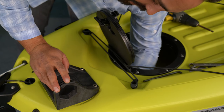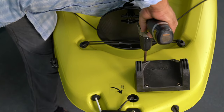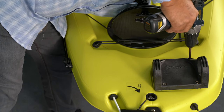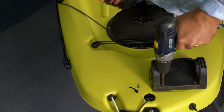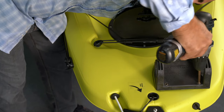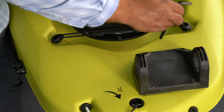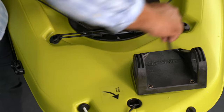Insert the washer over the shaft of the bolt and then start the nylock nuts just by finger. Now that we've got all four bolts secured with the power drill most of the way, I'm going to finish them off by tightening with the included Allen key, just to make sure I don't over-tighten with the drill. That one feels pretty good.